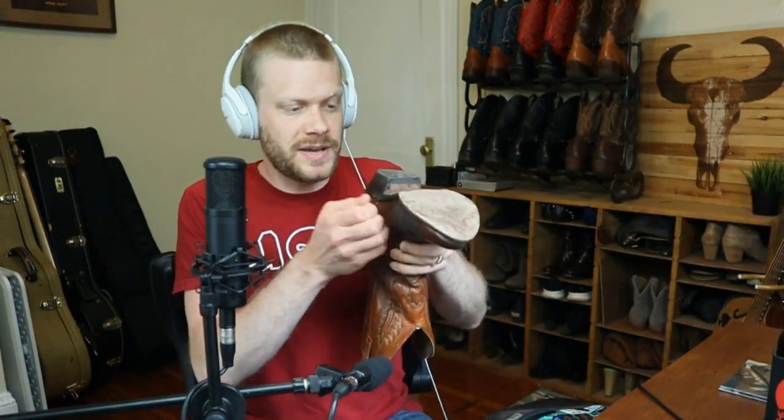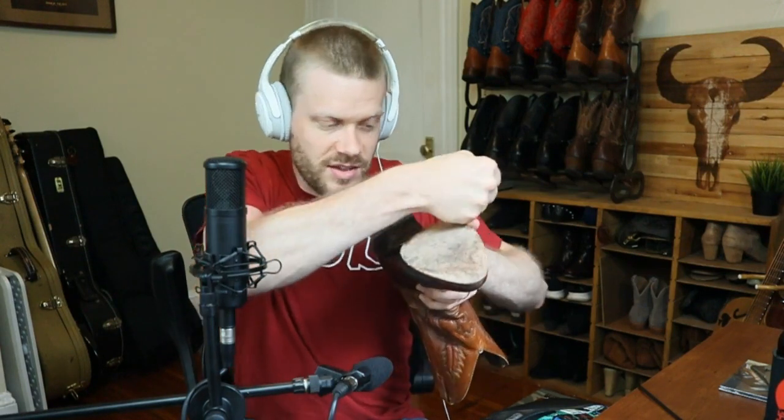When I'm talking about lasting, I'm talking about the process by which somebody stretches the boot around a last, which is basically a piece of composite, plastic, wood, or hard leather. They build the boot around that so that the boot has the shape of a foot.